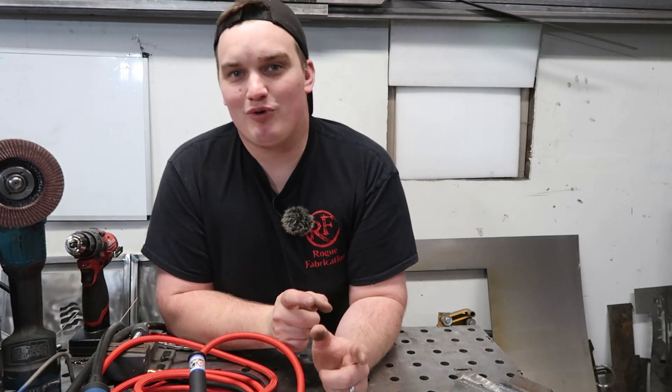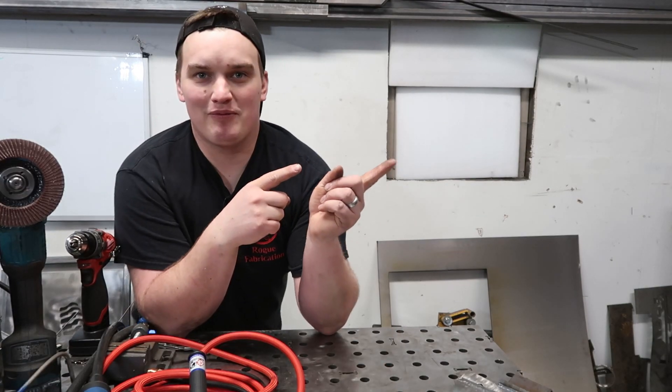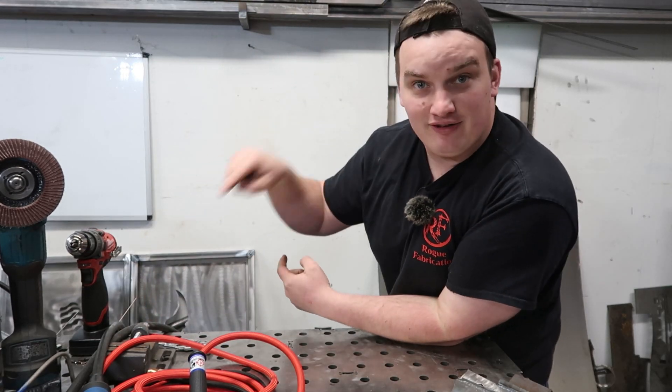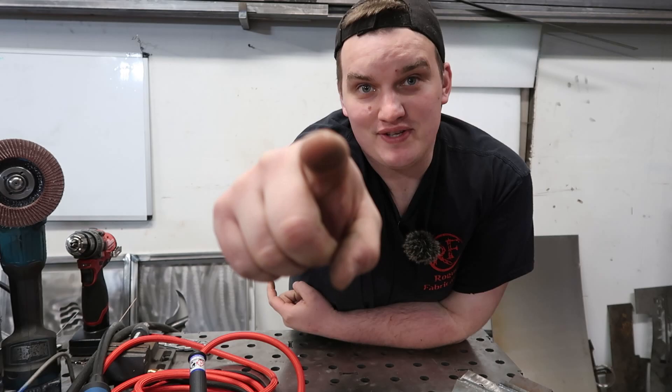As always, if you want to see more fabrication content, click some of the links that are going to pop up here. If you want to be notified of upcoming videos, make sure to hit the subscribe button and the little bell icon — and go build something, guys!